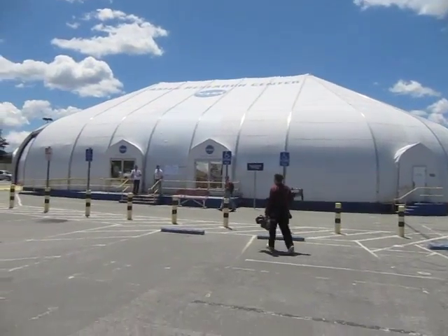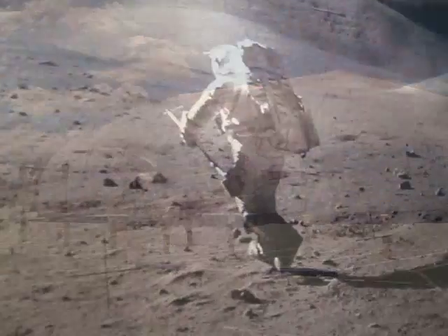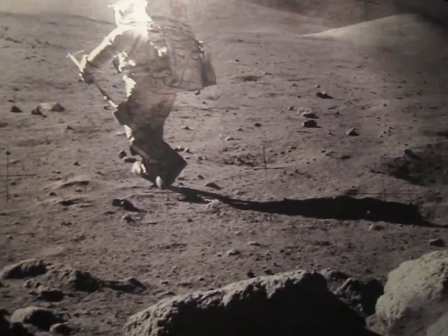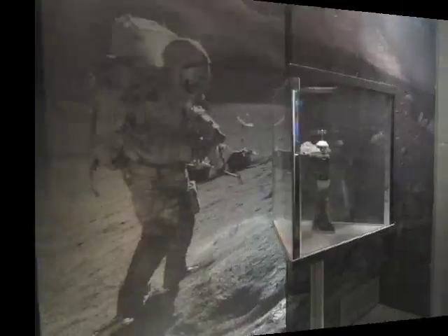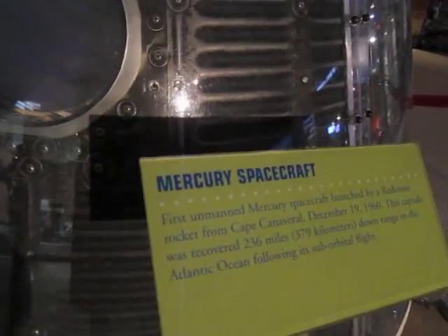I've arrived early with press and media at Ames Research Center to view the transit of Venus. First, I'm going inside because I want to see the moon rock from the Apollo 15 mission. Amazing. Here's the first unmanned Mercury spacecraft.